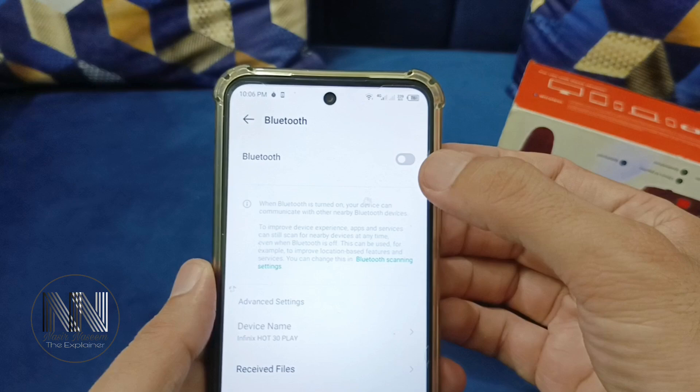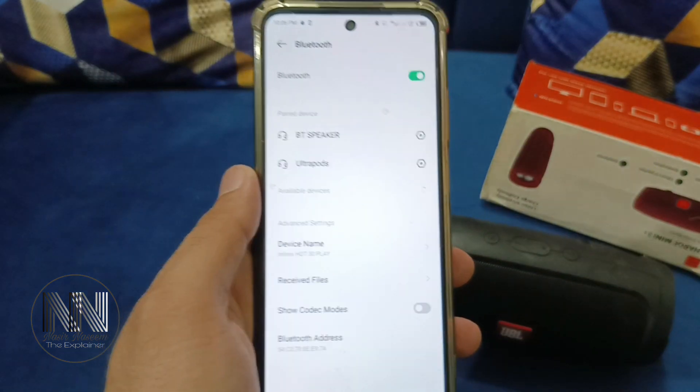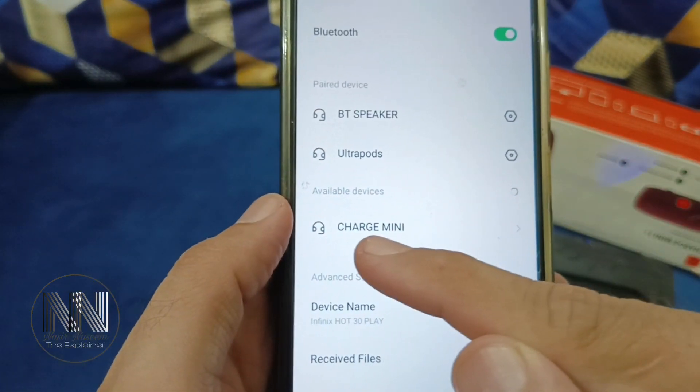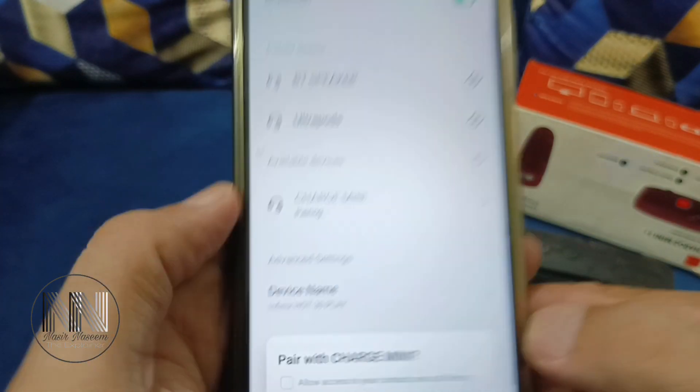Now take your Android device, scroll down, and long press the Bluetooth icon to open Bluetooth settings. First of all, turn on your Bluetooth. The device will start searching for available devices, and the speaker will be shown as Charge Mini.